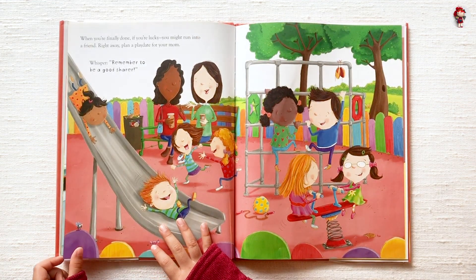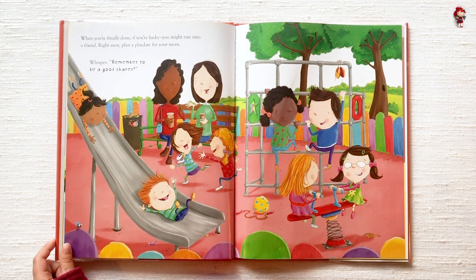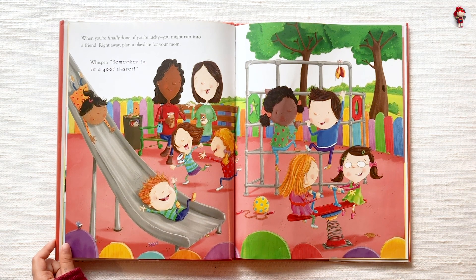When you're finally done, if you're lucky, you might run into a friend. Right away, find a play date for your mom. Whisper, remember to be a good sharer.